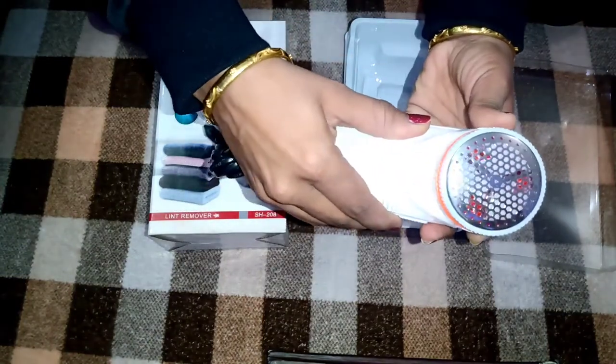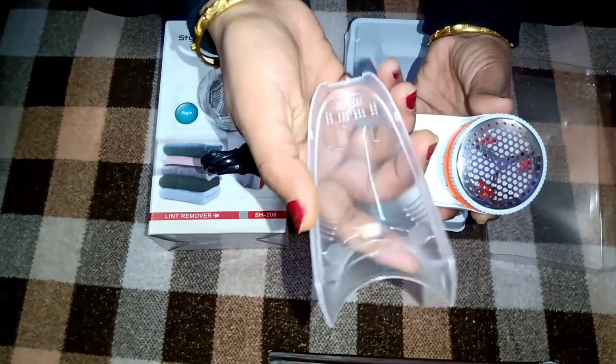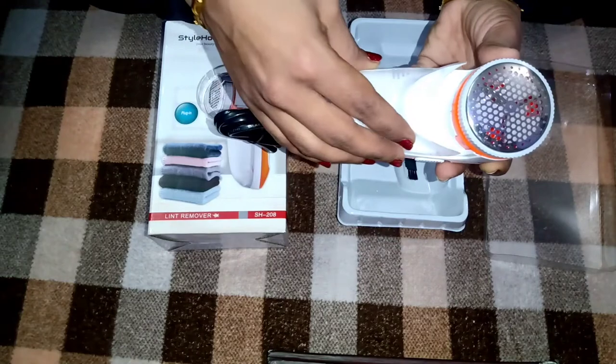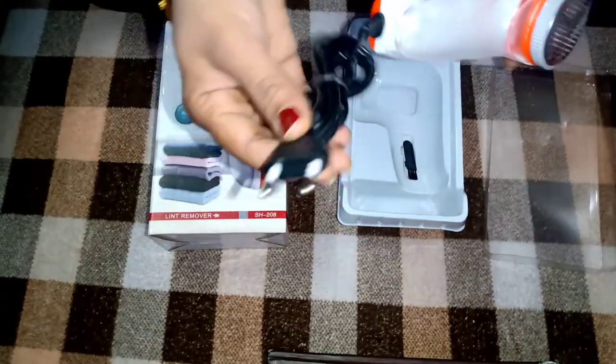So the next part is yeh hai removable collection container jis mein saari lint jo remove hogi woh pehle is container mein aayegi, aur aap isko easily remove karke clean karke dobara se attach kar sakte ho. It's really easy.